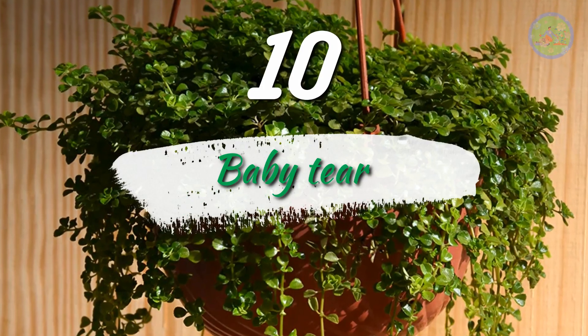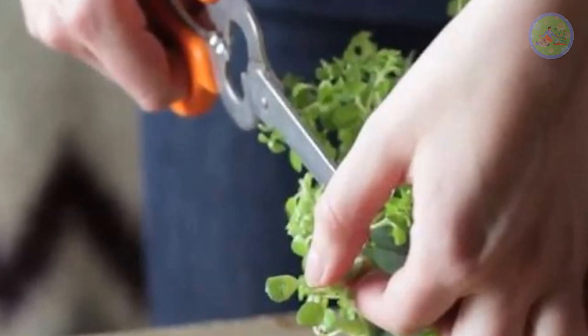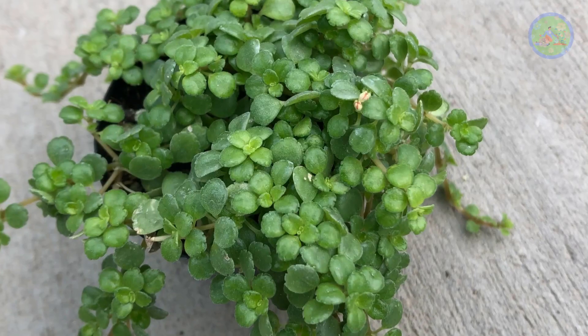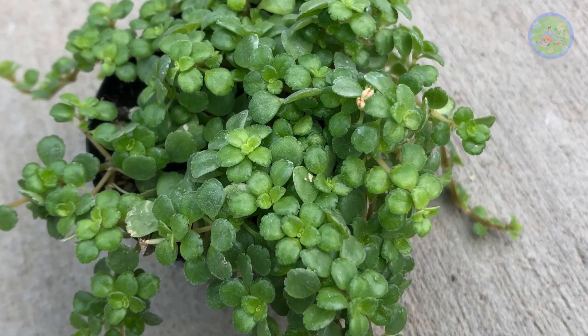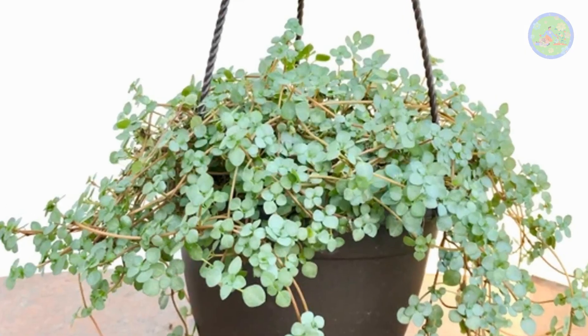Number 10: Baby Tear. Cut the tips of the branches of baby tear and plant them in the soil of a hanging basket, filling the whole space. When it gets rainwater, roots grow within a few weeks, and you will get a bushy plant of baby tear very easily.